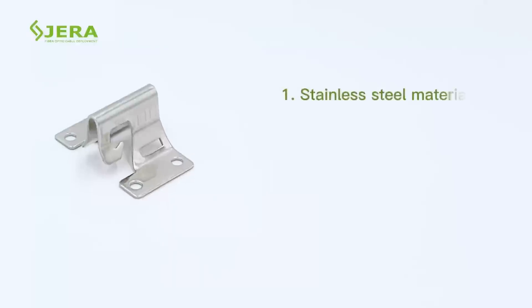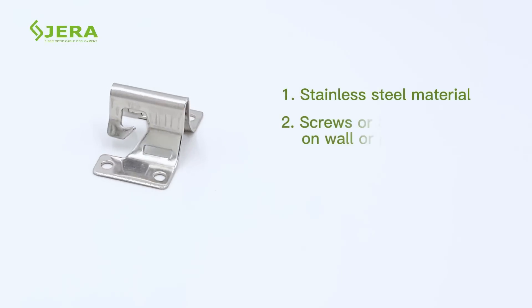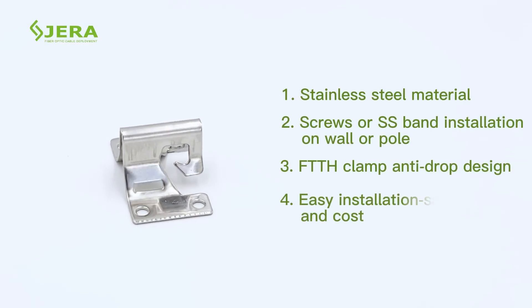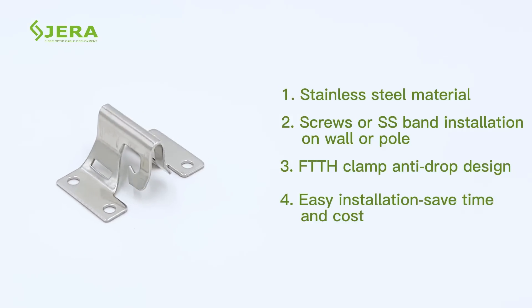Advantages are: durable stainless steel materials, universal installation, secured anti-drop design for drop clamps, easy installation, and saves you purchase budget.